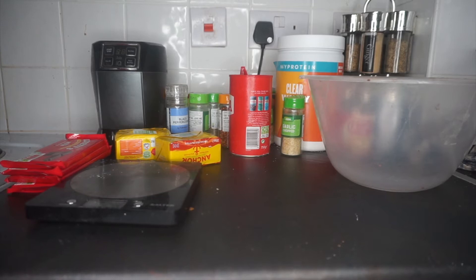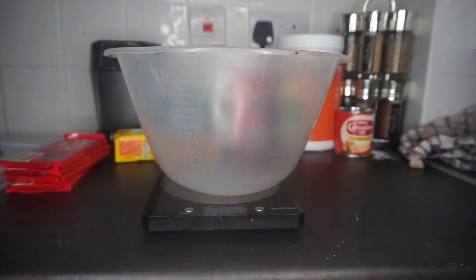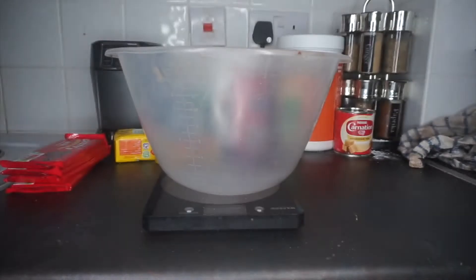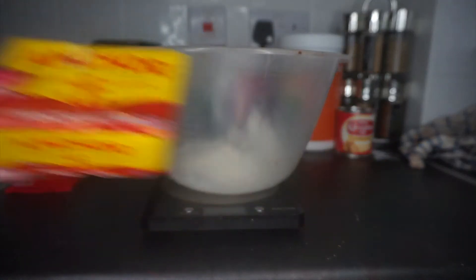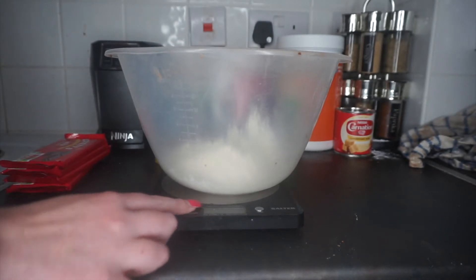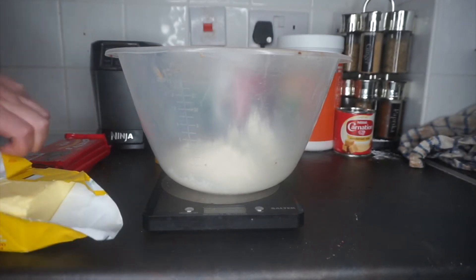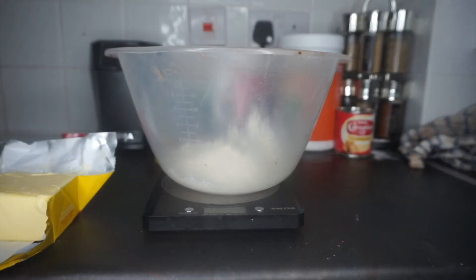I have the oven preheating to 150 degrees Celsius and I'm going to get my bowl and mix the ingredients for the shortbread. I'm starting with 225 grams of plain flour — just standard plain white flour. Next I add 175 grams of unsalted butter, which should be cubed, so I'm going to weigh that out and cube it as I cut it.